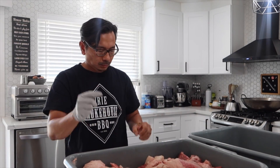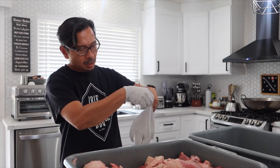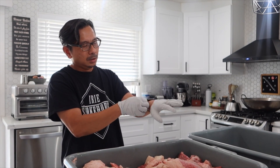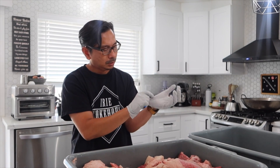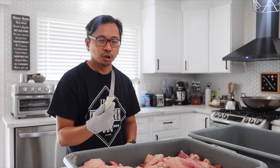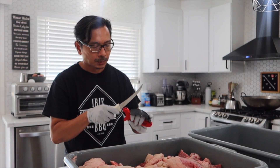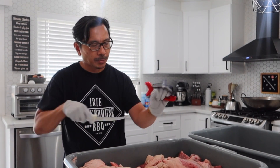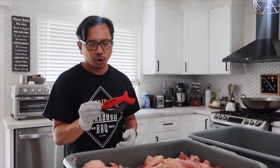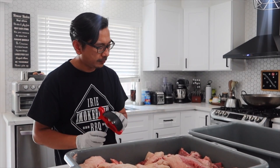What I normally do is separate the fat and the meat to make it into something else. I'm using a regular nitro glove and my six-inch curved boning knife. I'm always going to sharpen it — this is a Chef Master knife sharpener.